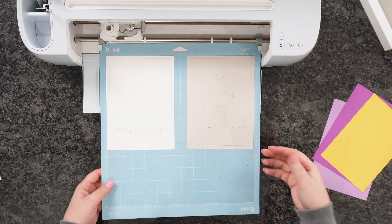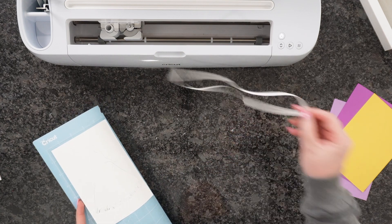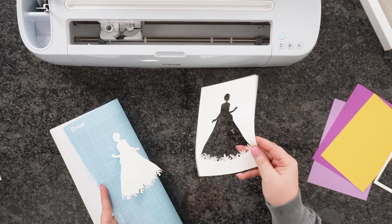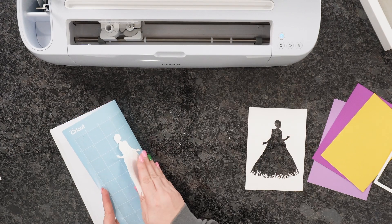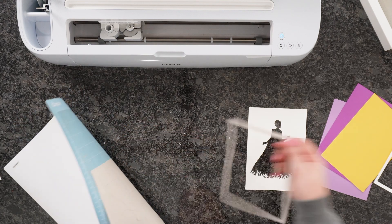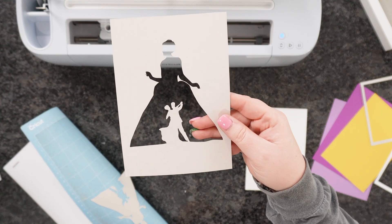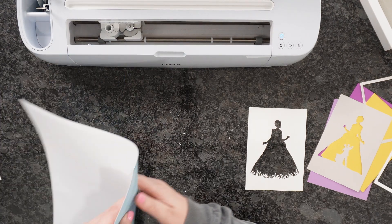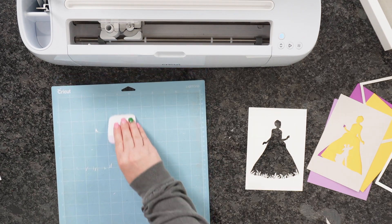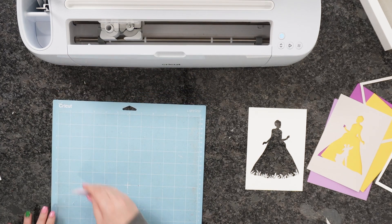We're ready to unload the first mat. The best way to remove paper from the mat is to flip the mat upside down and peel the mat away from the paper — this prevents curling. Look at how gorgeous those cuts are! If any small pieces remain, use your scraper tool to remove the debris. It's really easy to clean everything up.